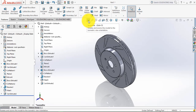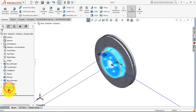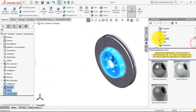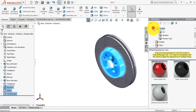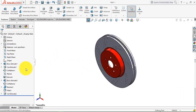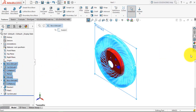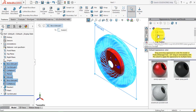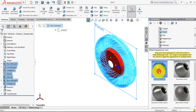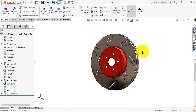Now we have to give the appearance. First make it blend white, then select the revolve and all its features, go to appearance and select the red color. Now give appearance to the other parts — select all these features, go to appearance, then under metal go to nickel and select polished nickel, and click OK. This is the disc brake rotor that we have designed using SolidWorks.